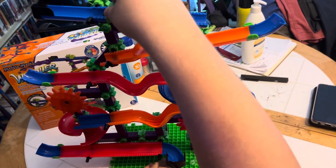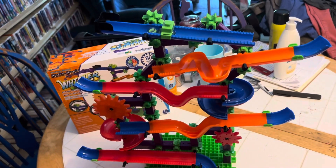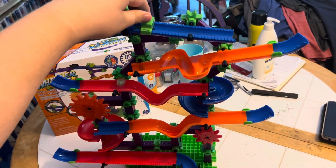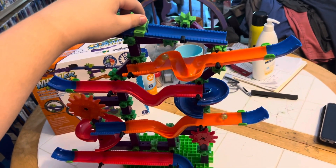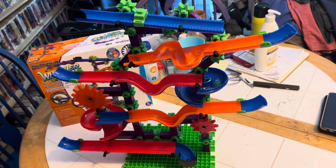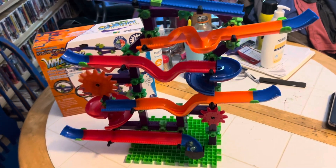Oops, sorry about that. Come on, Marble. Okay, here we go — let's get you back to the top. Okay, I'm ready. On your marks, get set, go! Number one. Go! Number two. And go! Number three. There they go — they're all going down. Marvelous. That looks wonderful.